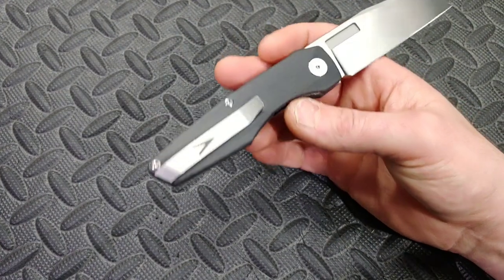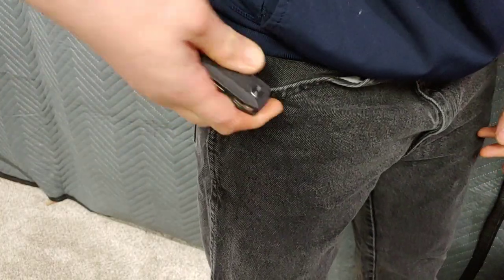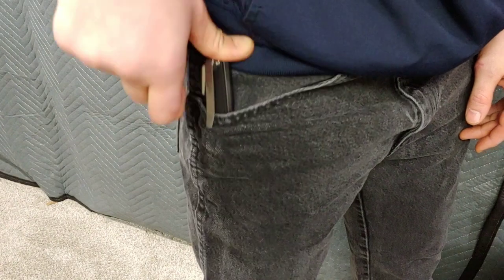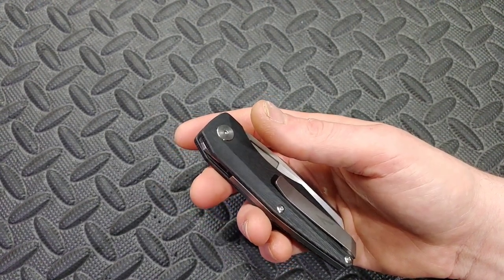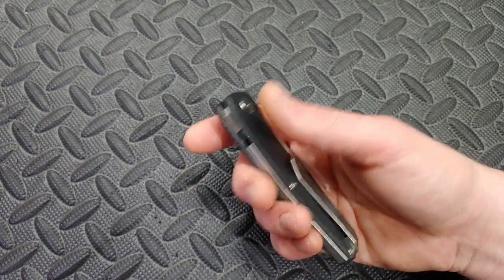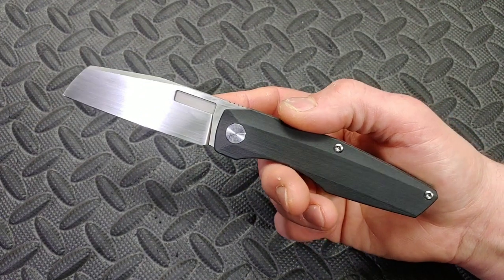The clip works great in and out of the pocket — no complaints. It has a great amount of tension and the lip is big enough to go right over your pants. It works really well in the pocket, feels nice and comfortable. The clip hangs on really well and goes over the seam of your pants easily. You can easily pull it out, deploy it, and get it back in your pocket comfortably.